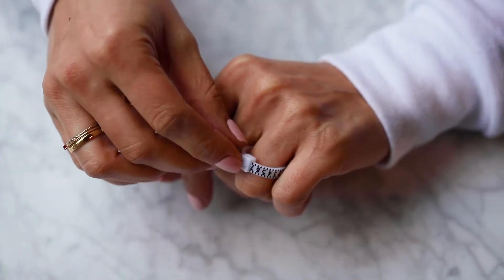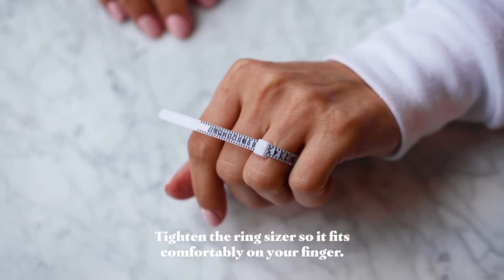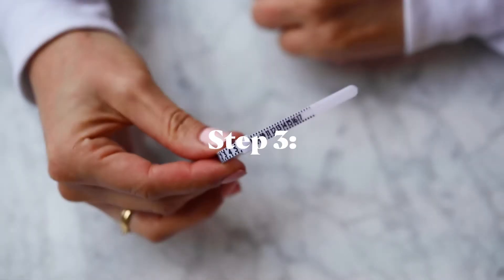Step 2: Tighten the ring sizer so it fits comfortably on your finger. Not too snug — make sure you can get the ring sizer over your knuckle.